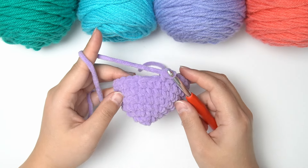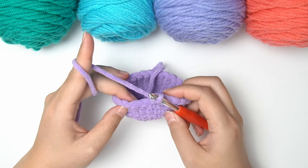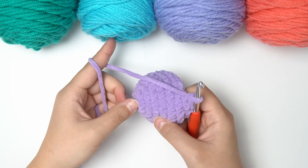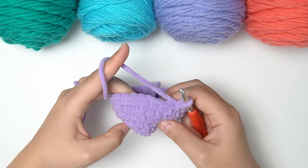I've just completed round seven, and we basically only have three rounds left to complete our ball. If your ball is a little pointy at the bottom, don't worry — it will resolve itself once you start filling your project.